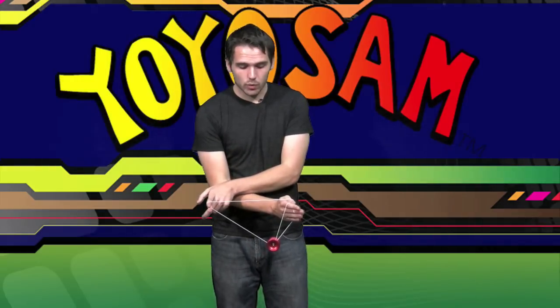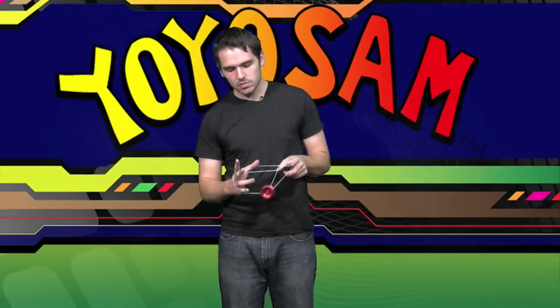From here, you're going to want to pop the yo-yo up again and put your hands back where they were. When that yo-yo comes down, you're going to want to land it in the triangle. Let go, and you'll be in a wrist mount with an extra wrap right here.